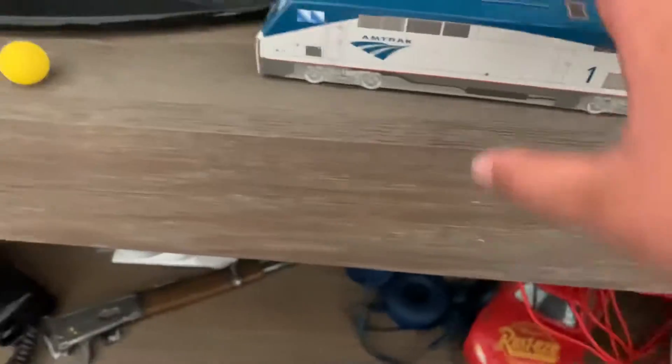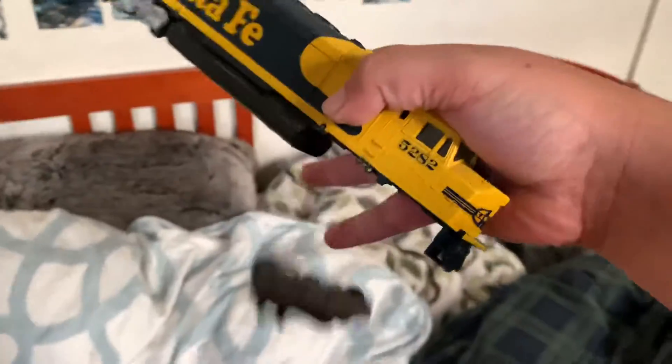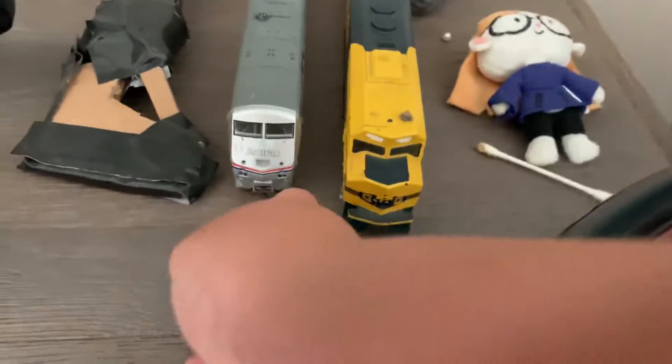This was the very last P42 piggyback before they restocked, and it actually looks really nice. Now here's an F45 — 5282. While I was using this thing, the chassis broke off, and I left it on display for a while ago. I do have a Phase 3 P42 DC number 53 — it's pretty nice, it could still work, but the coupler is broken.